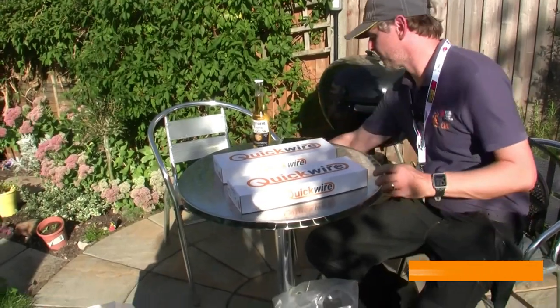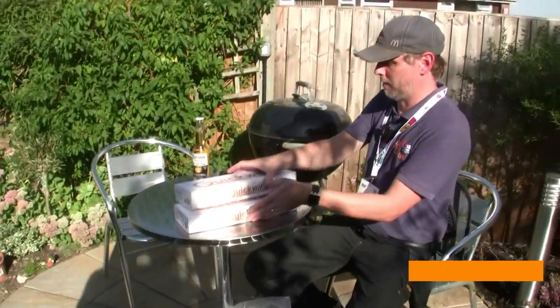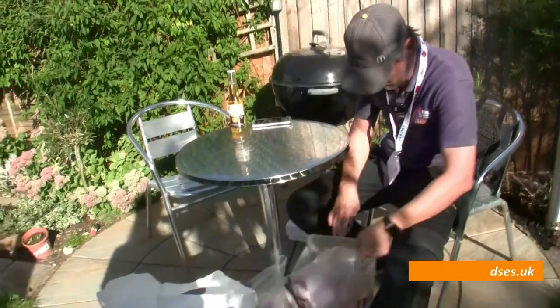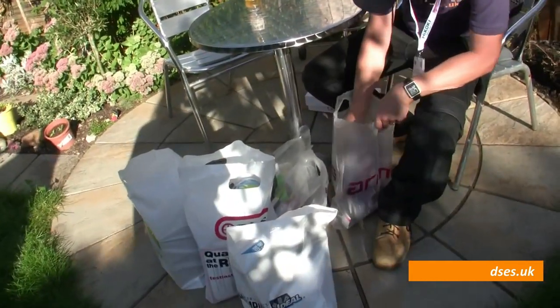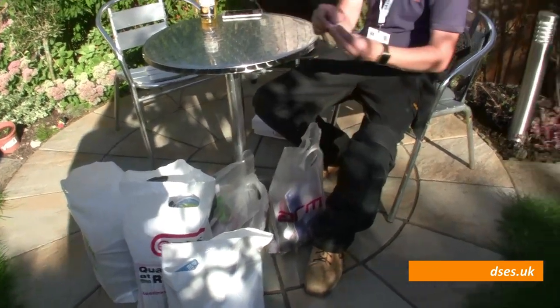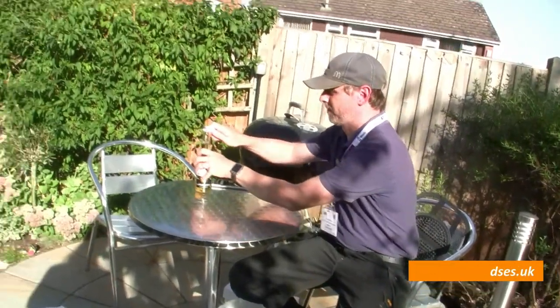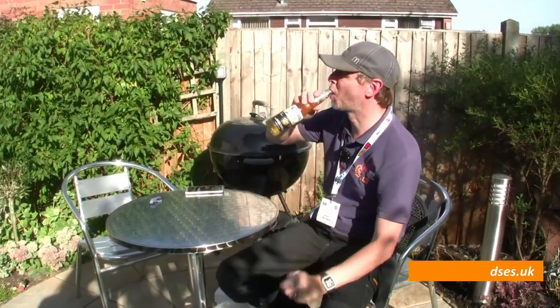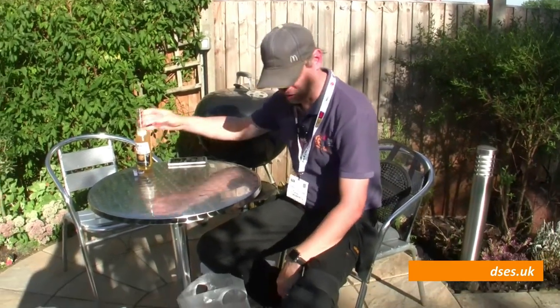I even got a mug out of them as well — never have too many mugs, I find. You've got to decant your spirits into something. There's something more important I got from the Quick Wire stand, and that was a bottle opener. I can confirm that works a treat. It's a hot day for September, isn't it?